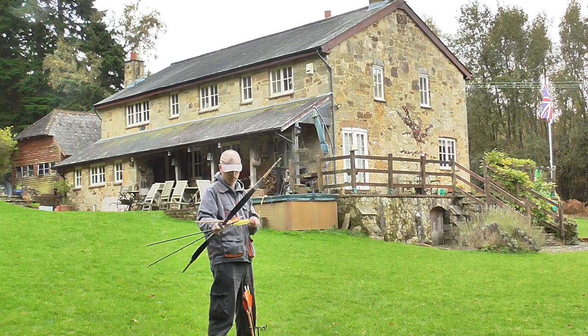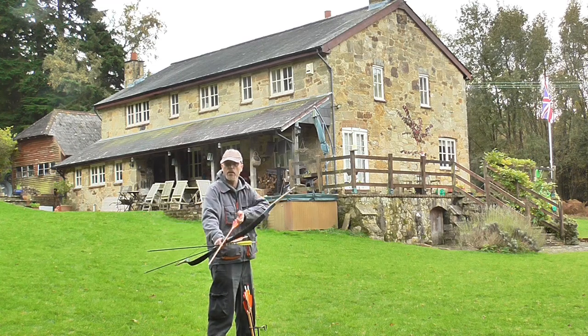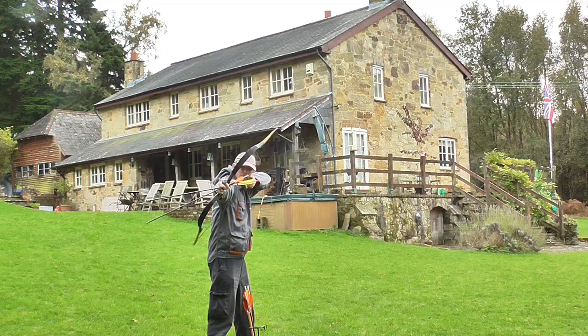First I tested the backstop net from 10 meters without the target, just to see if it's good enough to catch the arrows.